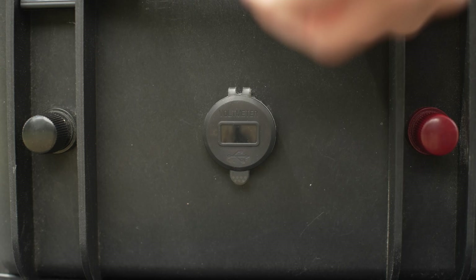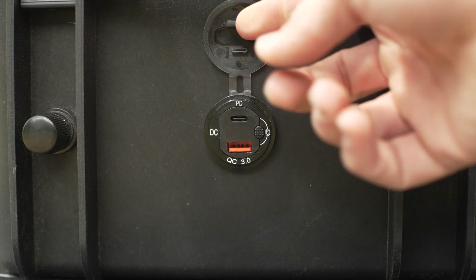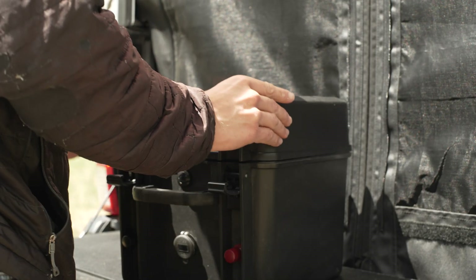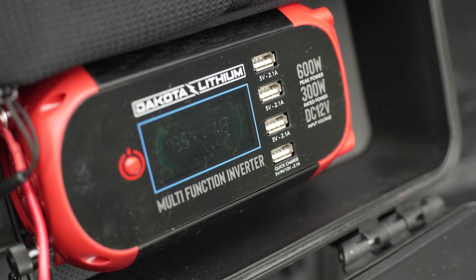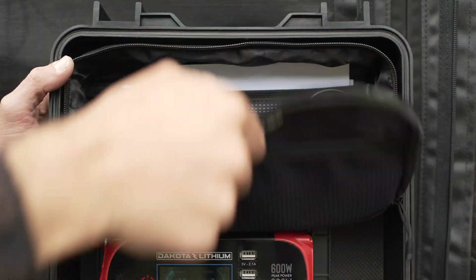The PowerBox 135 features a front-facing USB and USB-C outlet, an included 300 watt inverter with two 110 outlets and four USB ports. It comes with a handy wall charger and can be hooked up using alligator clamps.